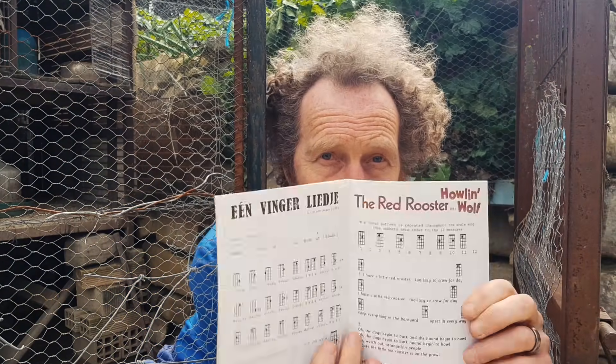Hi, this is the Yookmaster again with another song from the One Finger Ukulele Songbook. Today we're going to play Red Rooster from Howling Wolf.